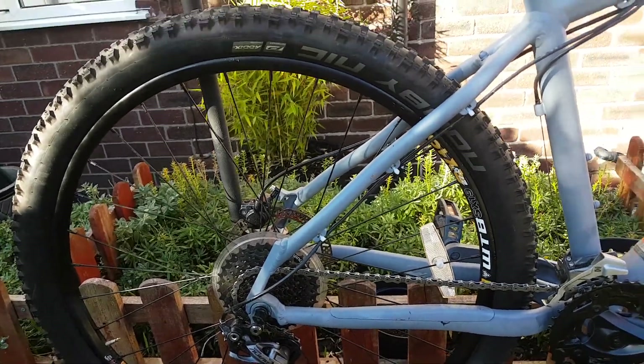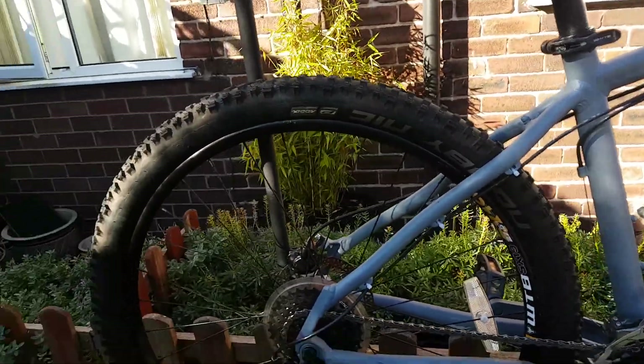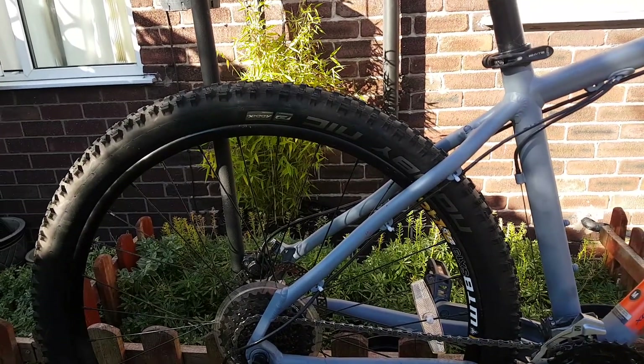These are not the original tires — these are a set of Knobbly Knicks. Originally it had WTB Nanos on there.